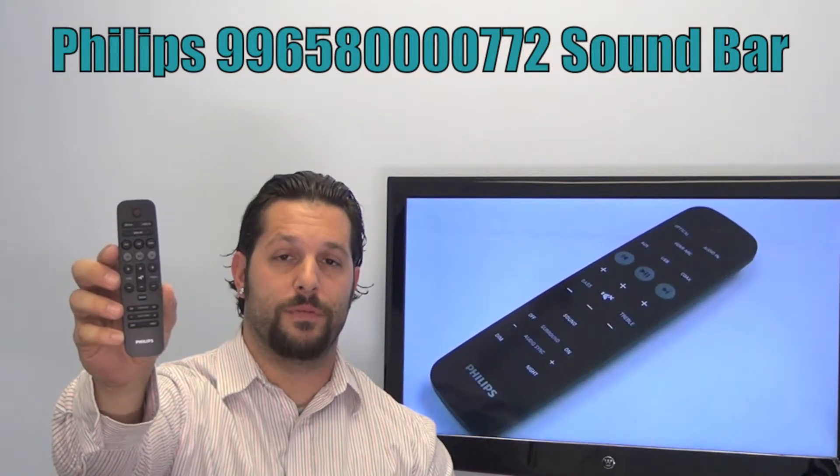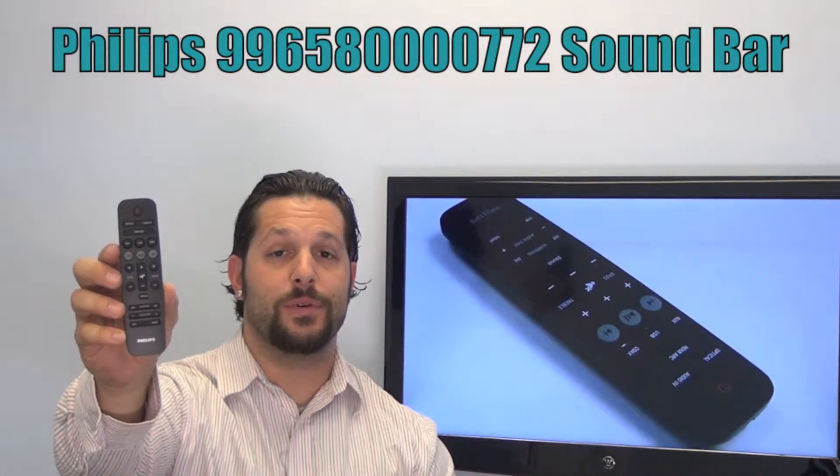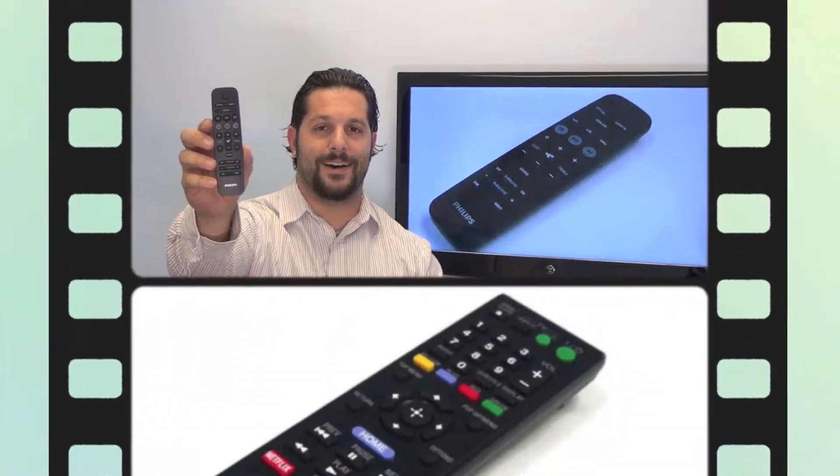This is the brand new and original equipment from Philips. We offer a 60-day warranty and a no-questions-asked guaranteed return policy right here from ReplacementRemotes.com.